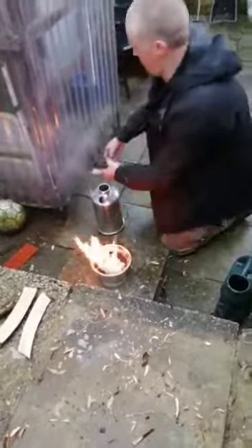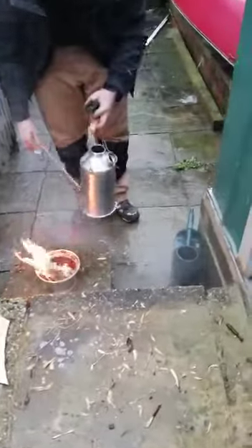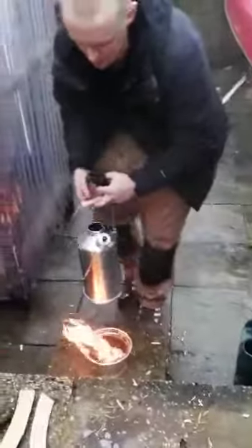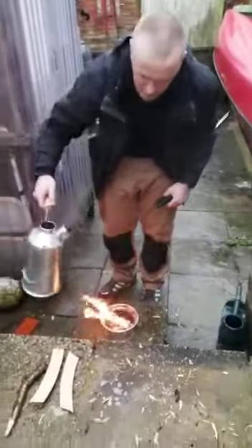We'll take that off now and then pour it — simply hold the chain at the back there. Some nice hot water. We'll just empty out a little bit more, replace that, keep the heat in there a bit more. There we go — Kelly Kettle.